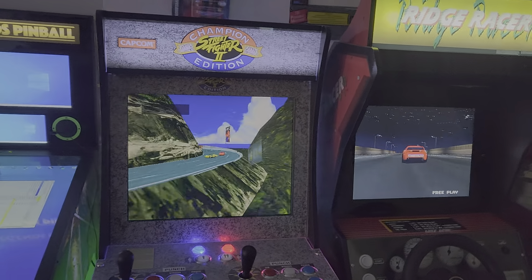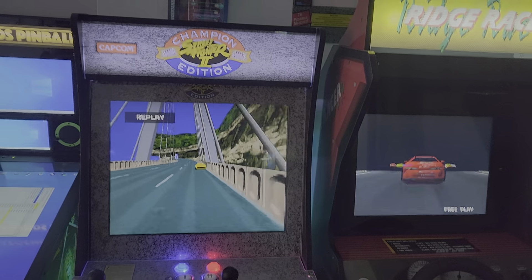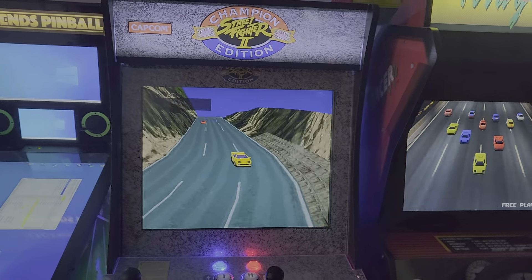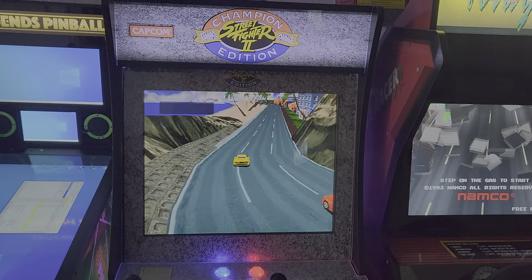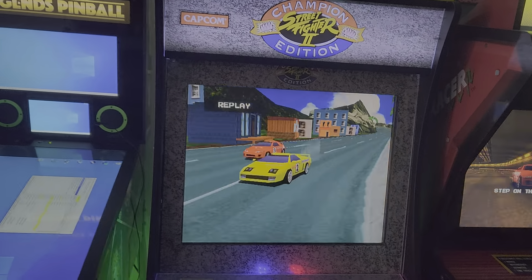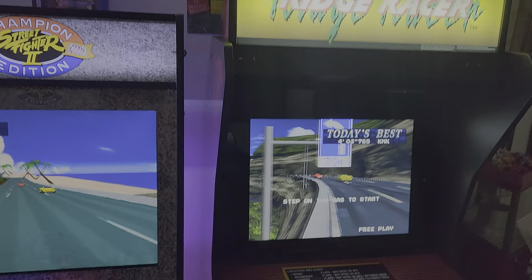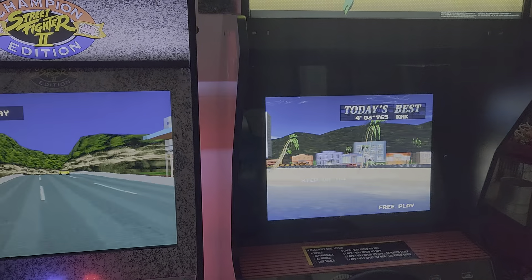Hey guys, here's a quick comparison between two versions of Ridge Racer. On the left, it's Ridge Racer running on my modded Arcade 1-Up on a PlayStation emulator with all the eye candy turned up. On the right, it's the Arcade 1-Up Ridge Racer stock cabinet.